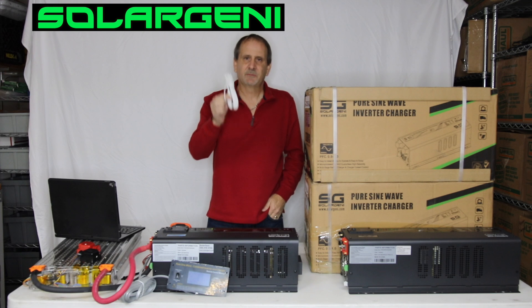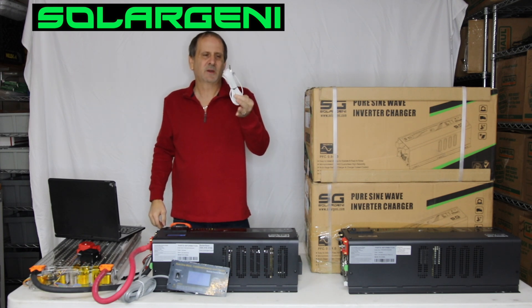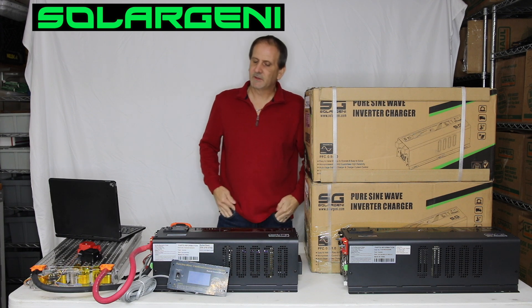You can pick these up over on Solar Jenny on our website — they're like 15 to 20 bucks. You just attach that to your battery, plug it in here. If your batteries start to get too hot, it'll shut down the charging on the inverter very quickly and simply.